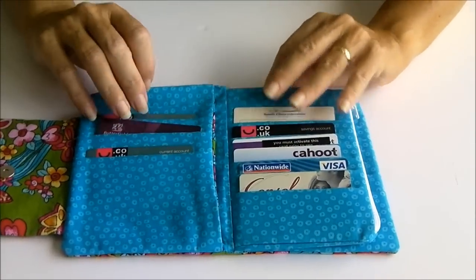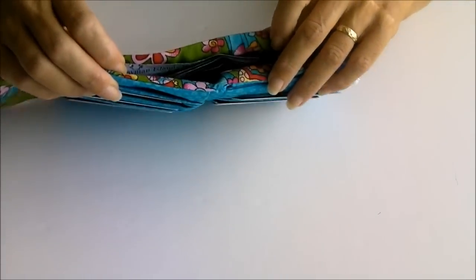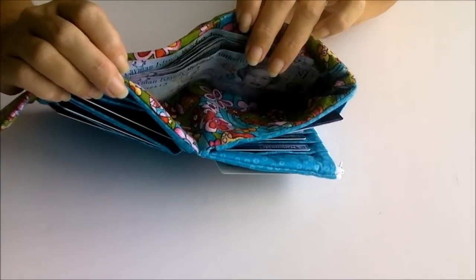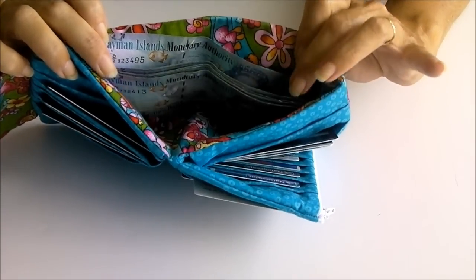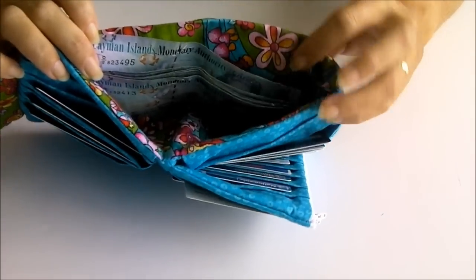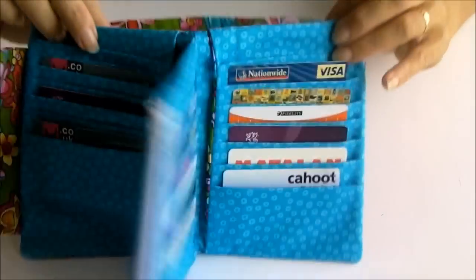And up at the top — if I turn it over — in the top here there's another pocket where you can put all of your notes. That's not full depth, so it's shallow so that your notes don't fall down inside. So they sit in the top just there.